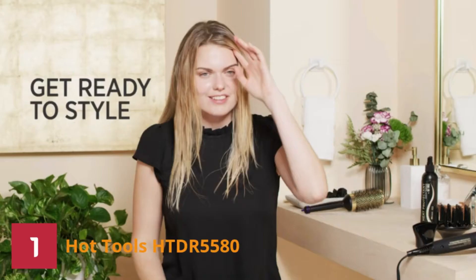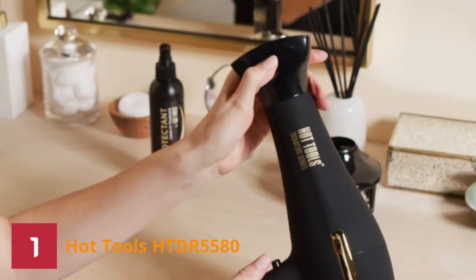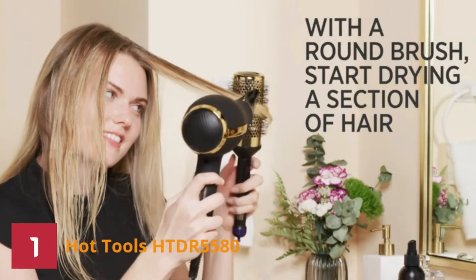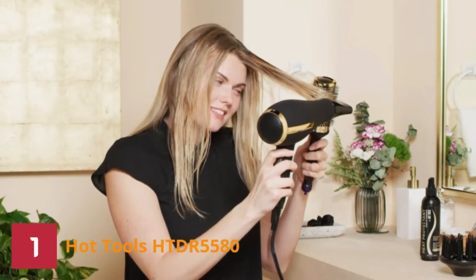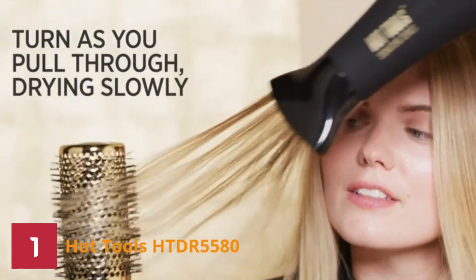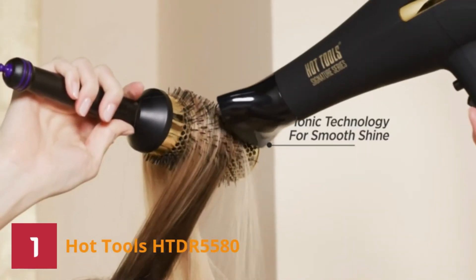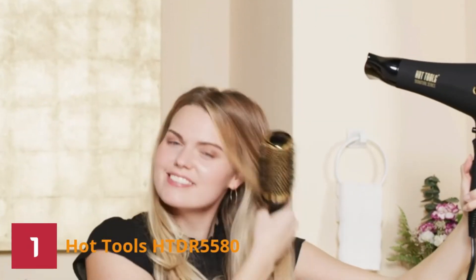Number 1: Hot Tools HTDR5580 Hair Dryer. The Hot Tools Signature Ionic 2200 Turbo Ceramic Salon Hair Dryer delivers excellent performance and stunning results with every blowout. We have listed this hair dryer among our top 5 best picks because of its exceptional features.